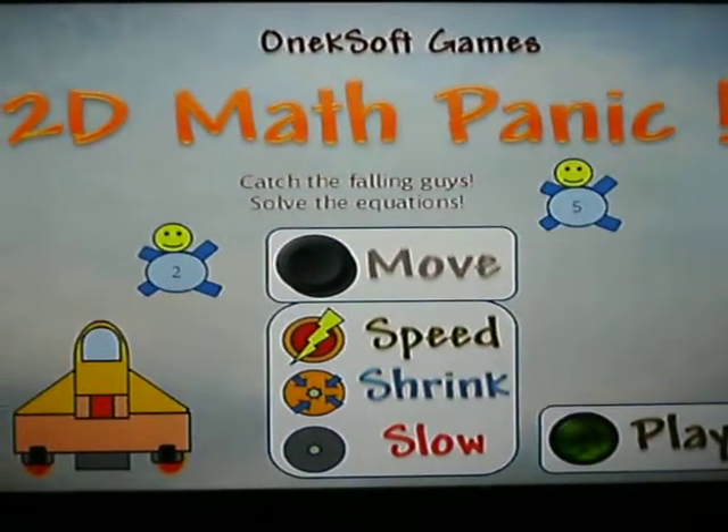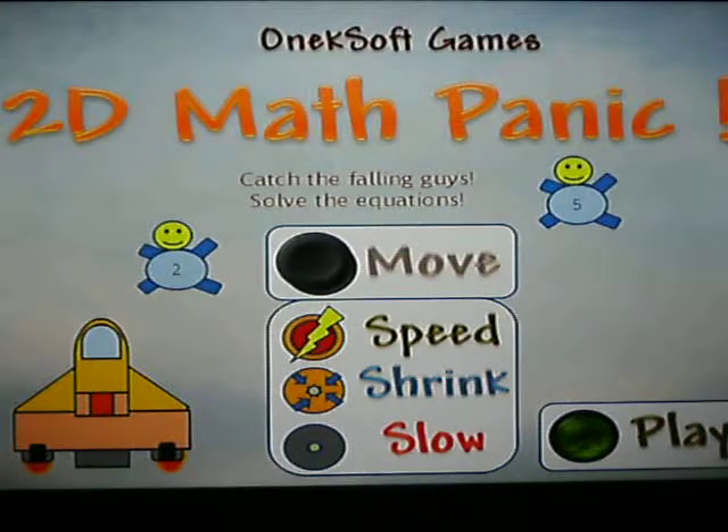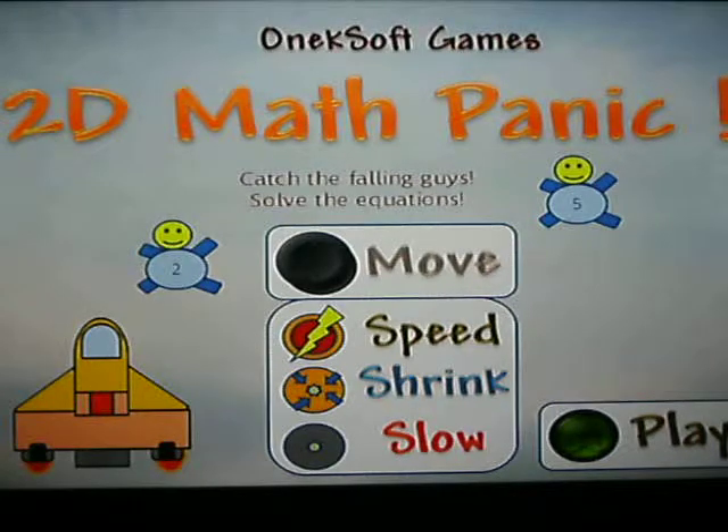What up guys? Stitches781 here. Want to watch me suck at math? No, seriously. Want to watch me suck at math?